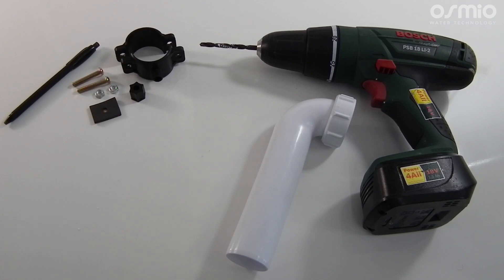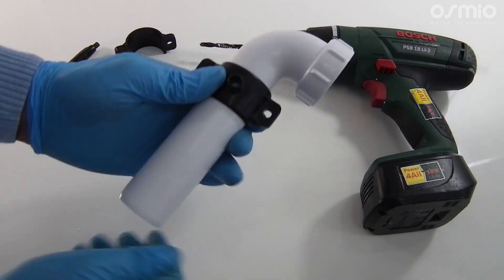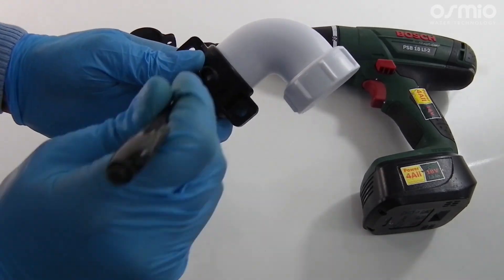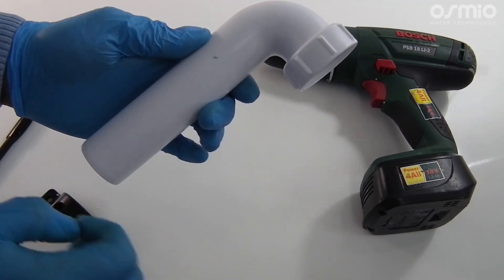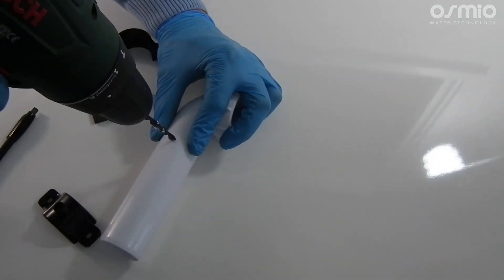The next step will be to install the drain saddle. For this you will need the drain saddle kit, a 7mm drill bit and a marker pen. It is important to install the drain saddle above the U-bend to ensure that any bad smells from the drain do not back up into the system. First take the drain saddle and a marker pen to mark the correct spot where to drill, then use the drill to drill the hole through the drain pipe.